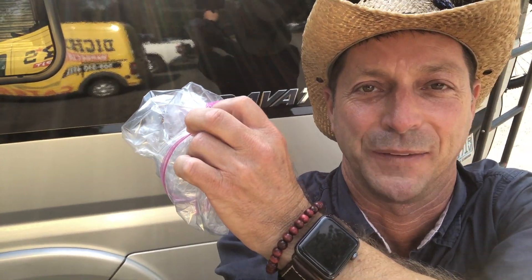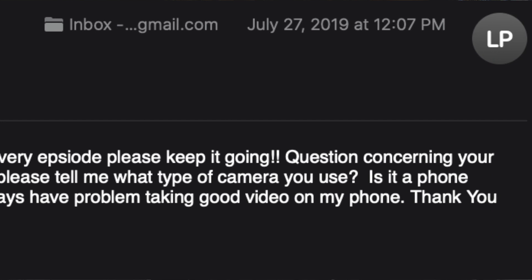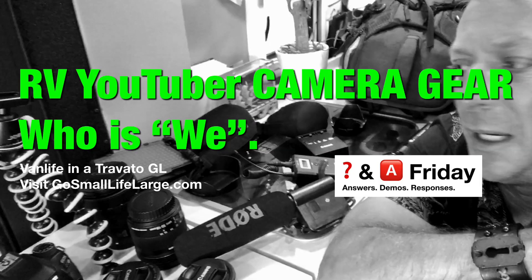Great question, Brian, thanks for asking. The next question comes from Leanna P. — thank you for your question. The reason I couldn't find your question about what kind of camera gear I use is because you emailed me directly. You can go to my website and find my email address there: gosmalllivelarge at gmail.com. I kind of prefer open correspondence here on the YouTube channel, but feel free to email me. Leanna's camera gear question — I did that video recently, so check that out.